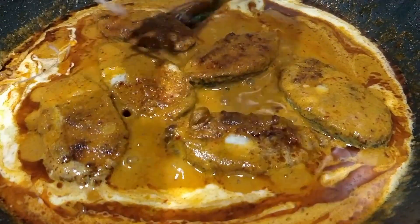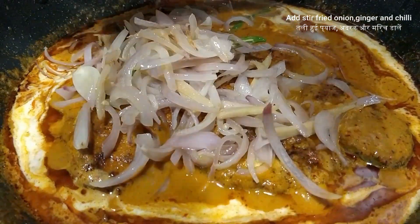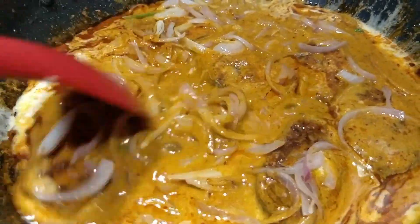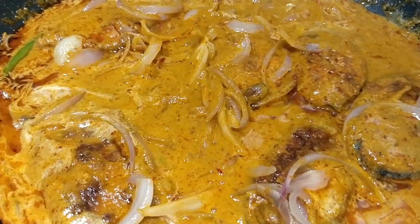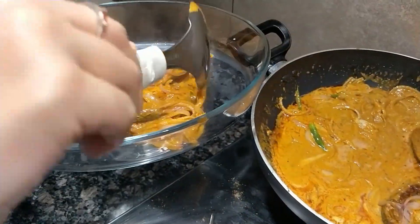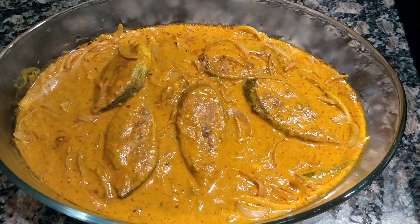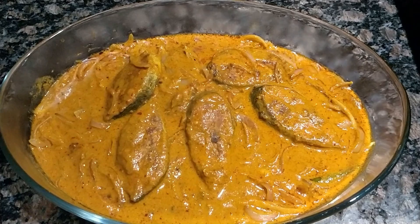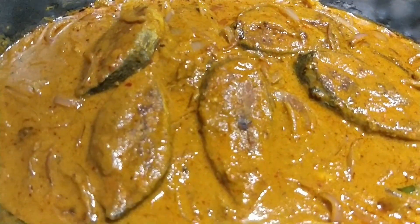Now I will add some stir fry on top. Switch off the stove and we will transfer this into the bowl. You will like this taste. Fish korma is ready to eat. If you like this, please comment and don't forget to share it. Please do subscribe. You can eat it with roti, chapati, or rice. Thank you.